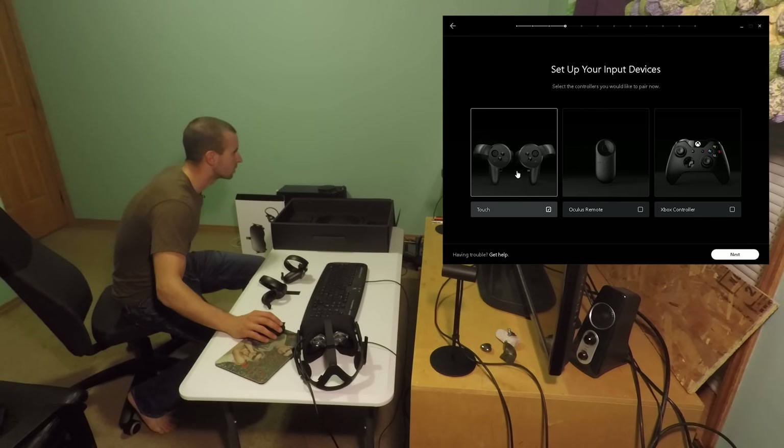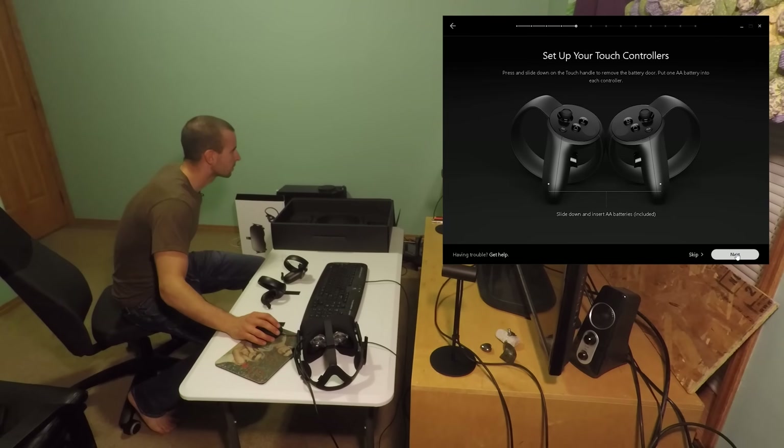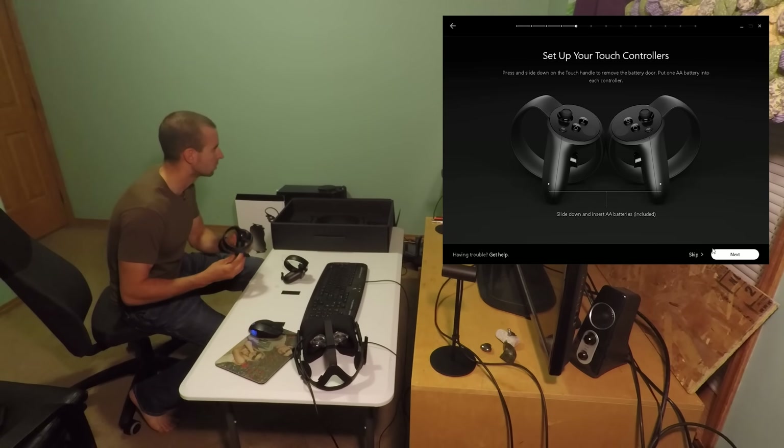Now, touch here on the screen — I select the touch controller I want to pair and hit next. Set up your touch controllers: press and slide down on the touch handle to remove the battery door.